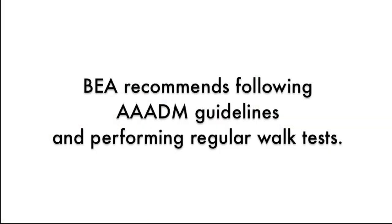BEA recommends following ADAM guidelines and performing regular walk tests.